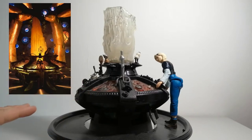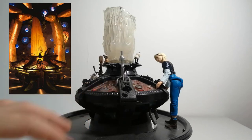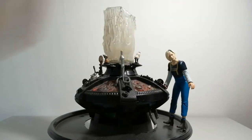It's nowhere near accurate — it does still look like the 10th Doctor console — but I have made it look similar enough to the 13th Doctor, I hope. And here I have just put in the custom 13th Doctor figure that I made, with her jacket off.